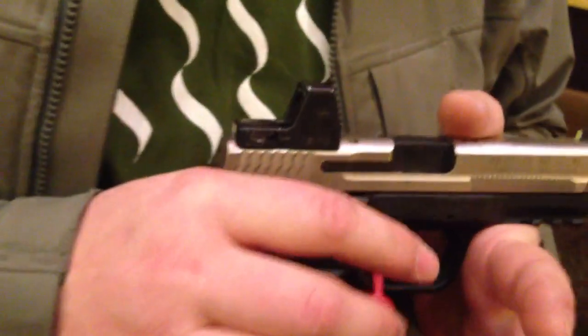What other guns do you do? Primarily Smith & Wesson M&P and Glocks. We can do top serrations on Springfields and also HKs. We're gonna be moving over into SIGs pretty soon also.